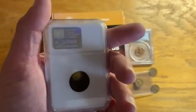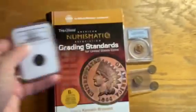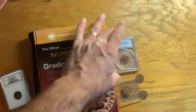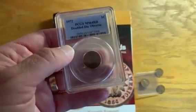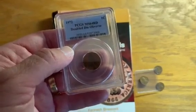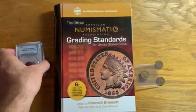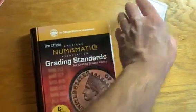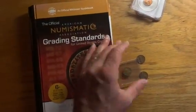They go ahead and encapsulate coins in this tamper-evident plastic holder. The same for Professional Coin Grading Service — I've got a 1972 Doubled Die Lincoln Cent graded MS64 Red. But what do you do when you've got coins that are raw or unencapsulated that you want to grade?